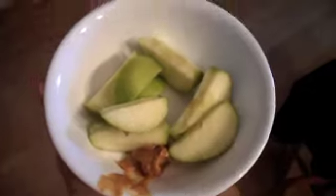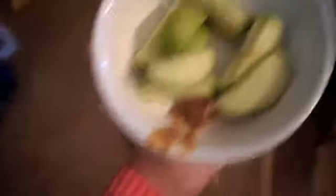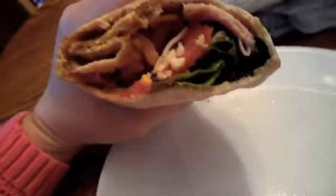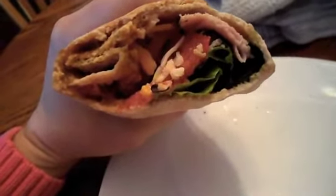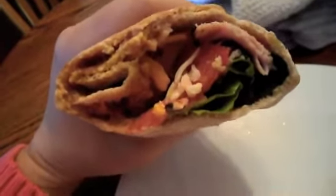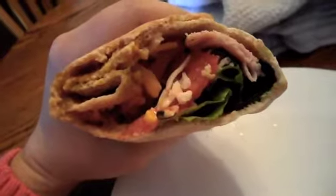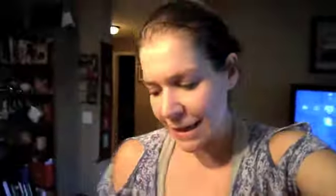For my morning snack I'm having one apple and one and a half teaspoons of natural peanut butter. My lunch today is a pita with some lettuce, tomato, ham, a little bit of cheese, hummus, mustard, and some salt and pepper.